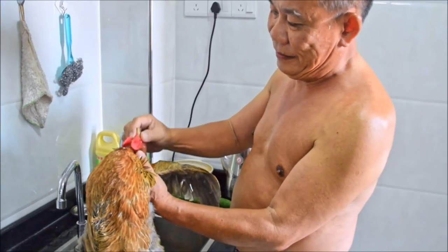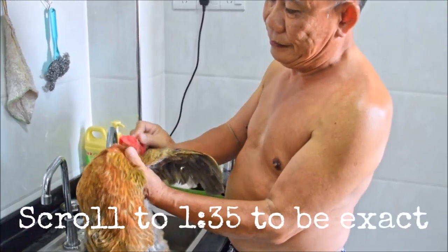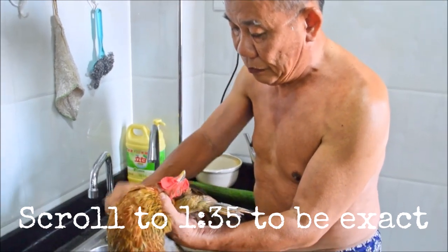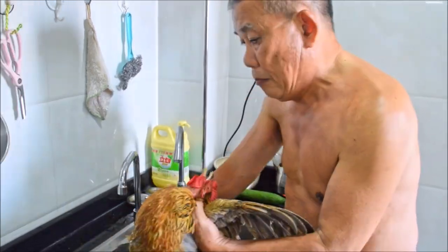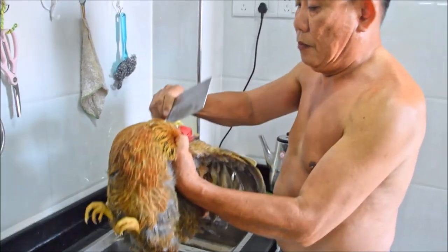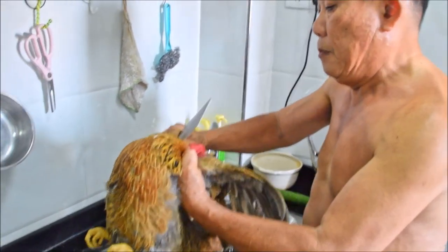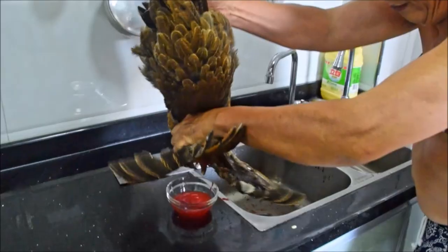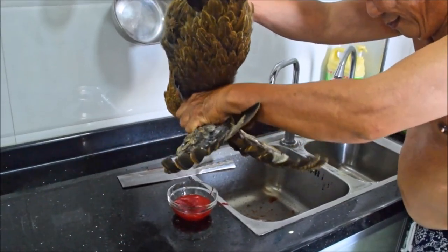If you're not interested in learning how to work a chicken from scratch, feel free to jump ahead one minute in the video. What he's doing here is removing the feathers on the neck around the cerebral artery. It's important that you get the artery in order to make this quick and painless. Now with a very sharp knife, hold the chicken upside down and slice. The job's already done — just let the blood drain out for about a minute or two.